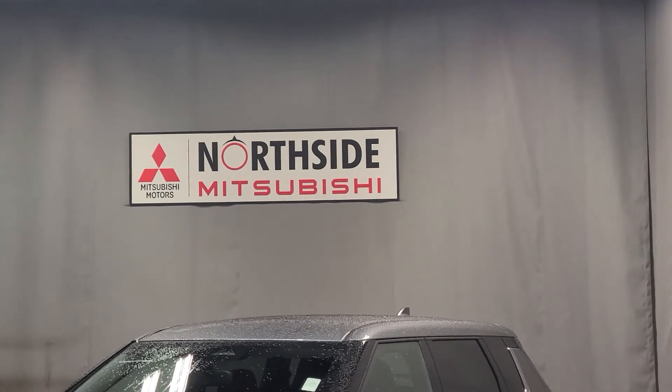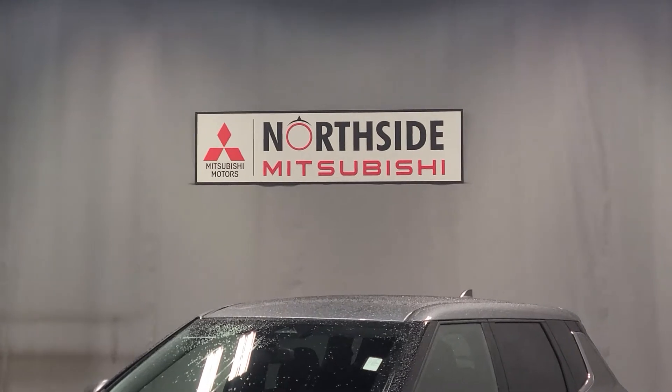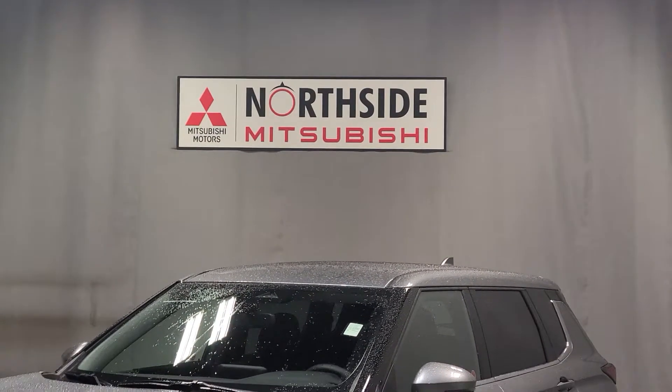Welcome back to my channel, or welcome to my channel if you haven't been here before. My name is Gabby and I'm a sales consultant here at Northside Mitsubishi.